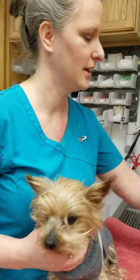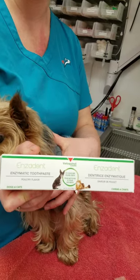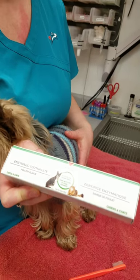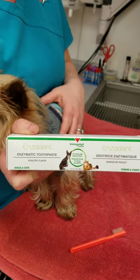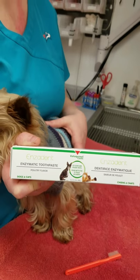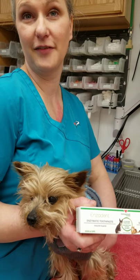Treats afterwards. Once you get used to just having the water, we can do a toothpaste. We recommend doing a pet's toothpaste — this is one that we have that is poultry flavored, and it has enzymes in there that help with the tartar and break that down. So good luck, and call us if you have any questions.